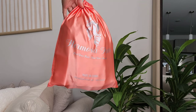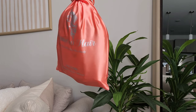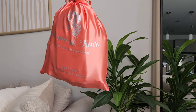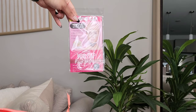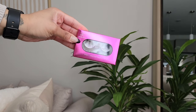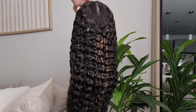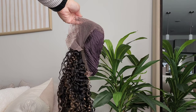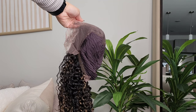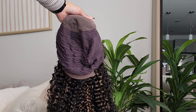So this wig was sent over from Hermosa Hair, and this is just what their packaging looks like. Inside was the wig of course, and then some goodies. I really want to talk about the wig because it is a 13x4 honey blonde highlight curly wig with 4C kinky edges. But you don't have to get it in a 13x4 frontal — you could also get a 4x4 closure or a 5x5 closure. I love that they offer that, it's really cool.